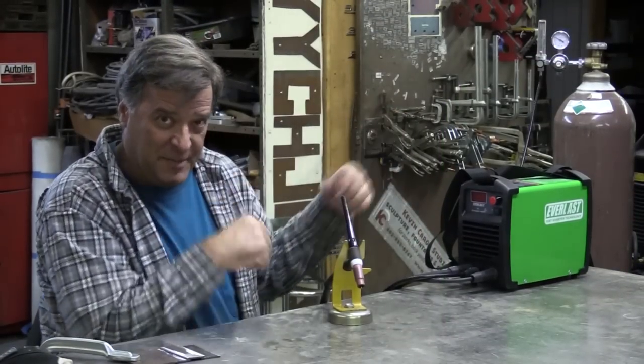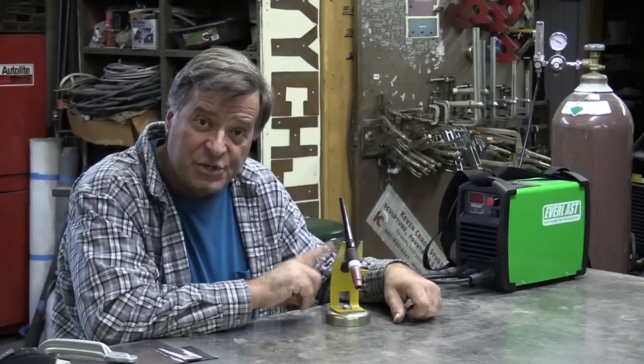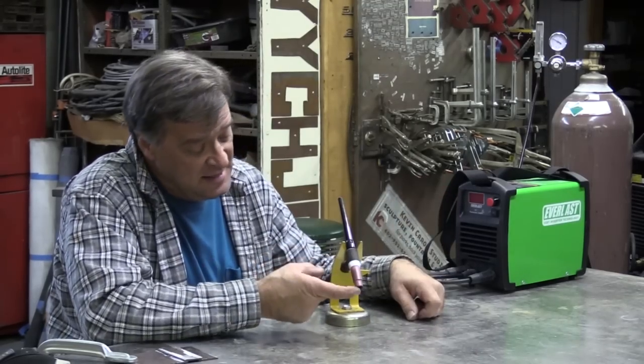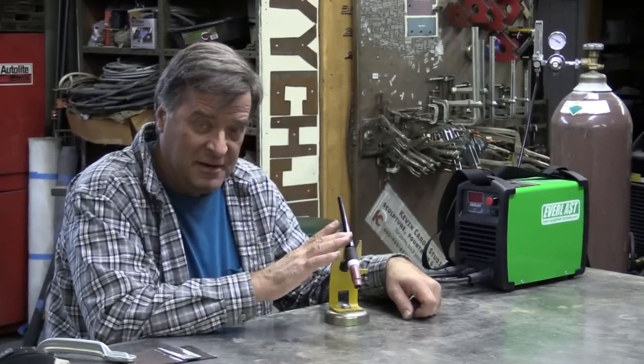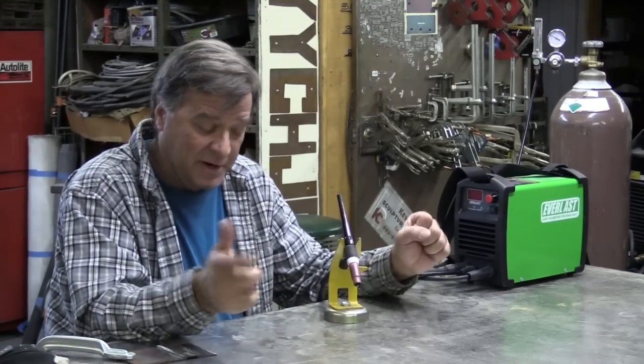So the machine's all ready to go — flip it on, get to work. One warning with this machine: because there's no trigger, there's no foot pedal for the TIG torch, as soon as you turn the machine on, that electrode is hot electrically. Don't set it down anywhere. Keep it in a holder or keep it in your hand, because the minute you touch it, it wants to get to work.